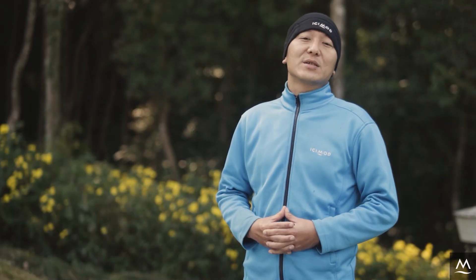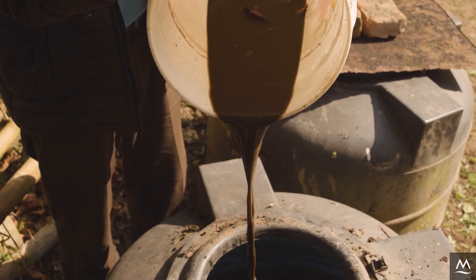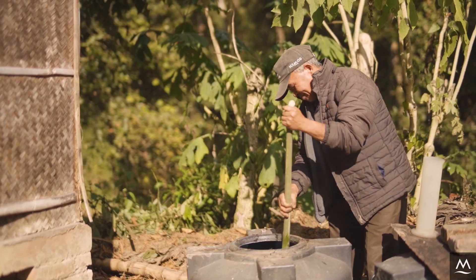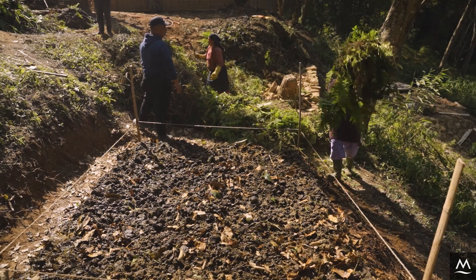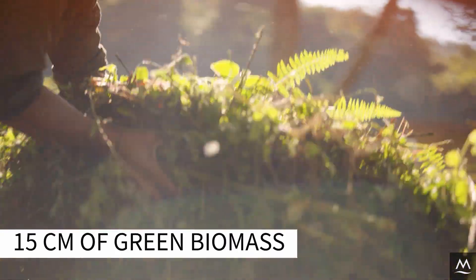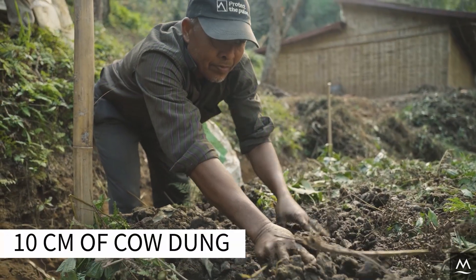To learn how to make such slurry, you can refer to our instructional video on Jolval 1 preparation — the link is in the video description below. For the second layer, add 15 centimeters of green biomass, moisten with water, and then apply 10 centimeters of cow dung.